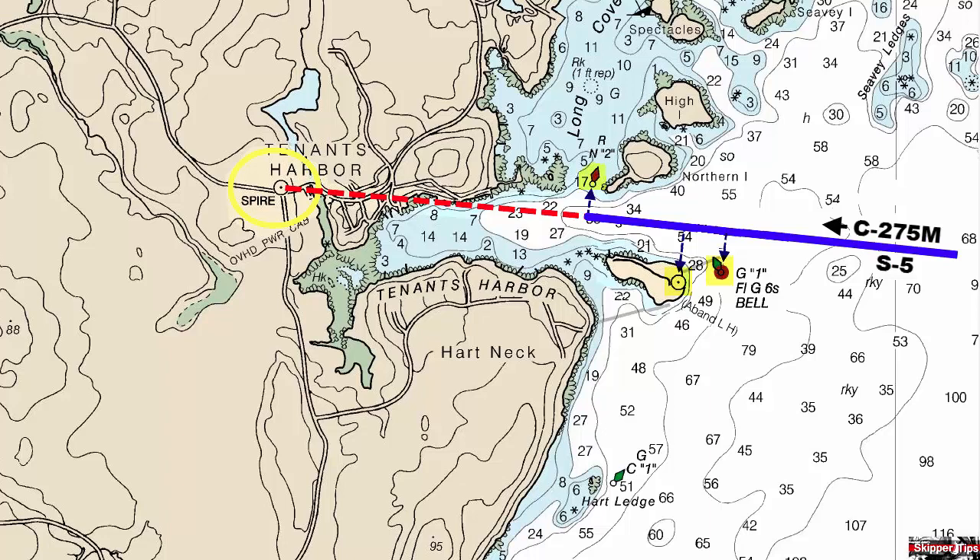When ready to use the head bearing, stand on the center line of your boat. Line up your head stay with the spire or the prominent object you've chosen as a head bearing. Steer your boat so that the head stay and spire stay lined up on a bearing of 275 degrees magnetic.